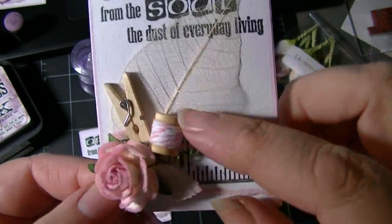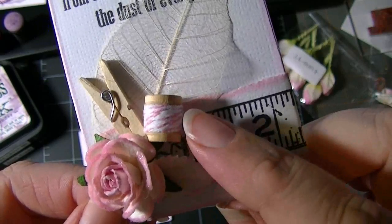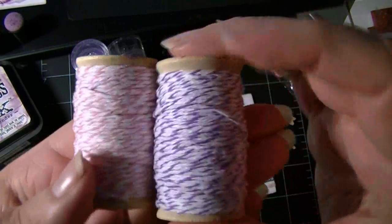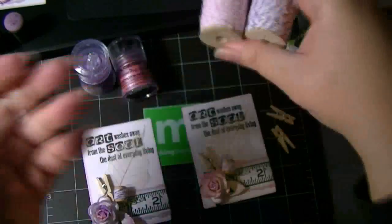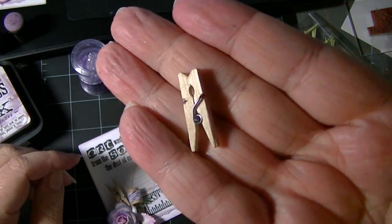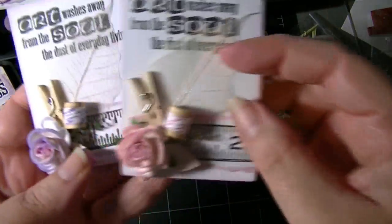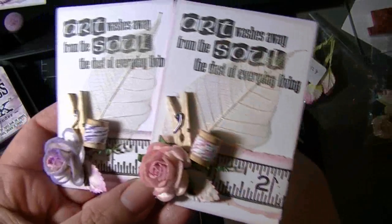The skeleton leaves have been brushed with it. These tiny little wooden spools have Divine Twine, also from Wild Orca Crafts, in pink and lavender. And then these tiny little wooden clothespins — that's the slight variation for each of the two groups. This one's in pink, and this one's in lavender.